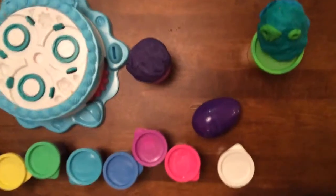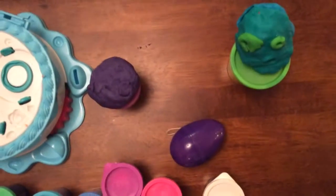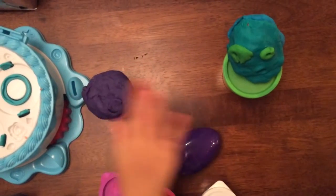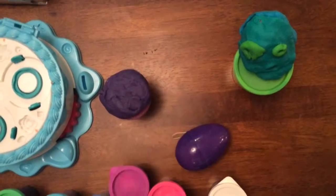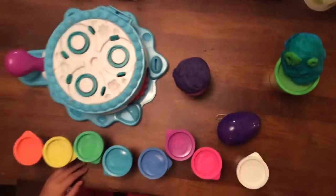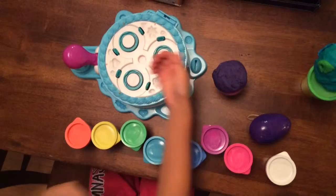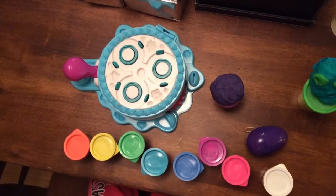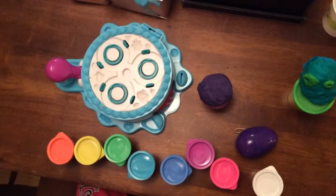Hi everybody, today I am going to show you about Play-Doh Plus and I'm going to open up some of these eggs. So first up I'm going to show you about Play-Doh Plus and here my Play-Doh cake is going to help me a little bit. So let's get started.